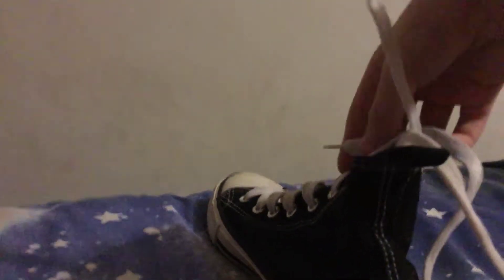Then get this lace, bring it down, and put it under there. Then pull it out and tie. Now here's where it gets a little bit harder.